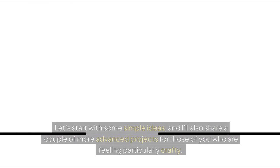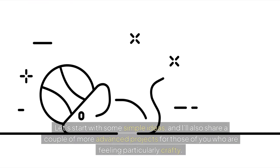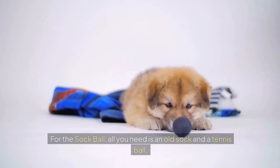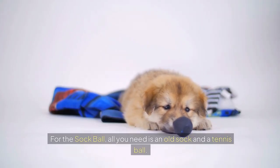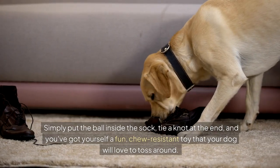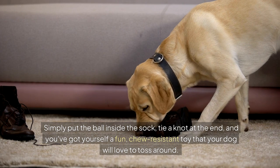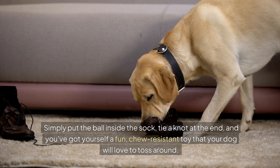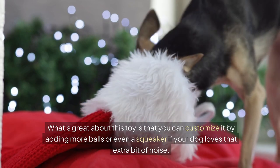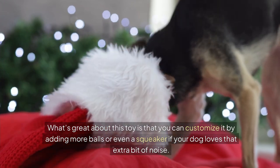Let's start with some simple ideas, and I'll also share a couple of more advanced projects for those of you who are feeling particularly crafty. First up, the classic sock ball. All you need is an old sock and a tennis ball. Simply put the ball inside the sock, tie a knot at the end, and you've got yourself a fun, chew-resistant toy that your dog will love to toss around. You can customize it by adding more balls or even a squeaker if your dog loves that extra bit of noise.